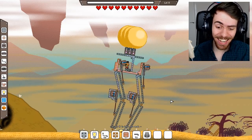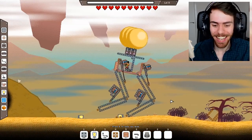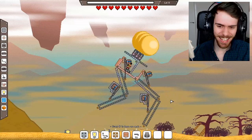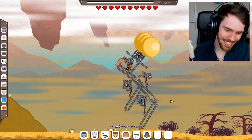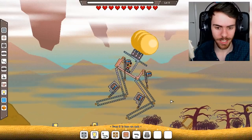I've got legs — legs that can walk! I haven't got feet or arms or a head, but I can make it jump! Kind of — look, it's got this weird jumpy frog dance. Yeah, the pinnacle of robotics is complete.